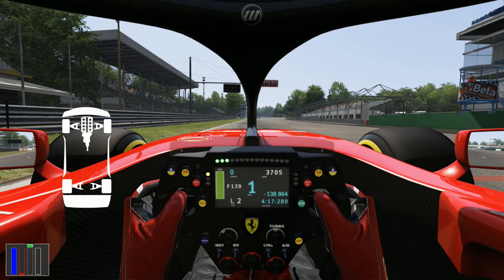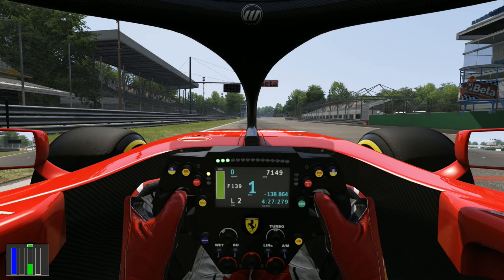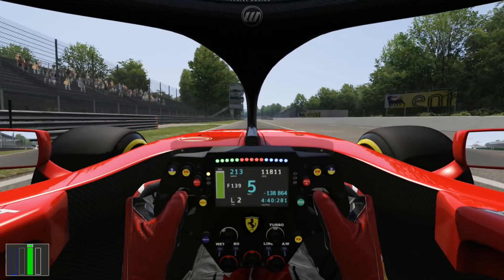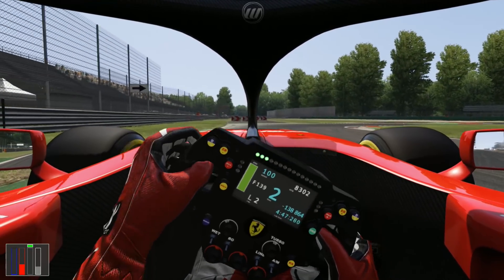Once more to the grid. MGU-K delivery to hot lap, recovery is where we want it, lights are coming up, first gear. Raise the revs to about 10.5, 10.6. Release the clutch, throttle a bit more, second part of the clutch release, and then just feather the throttle until you feel the rear end bite. And that is how you start one of these turbo hybrid Formula One cars.